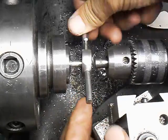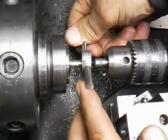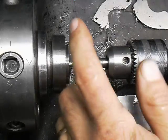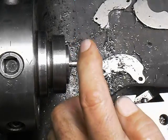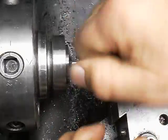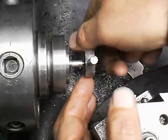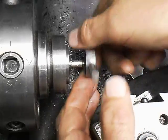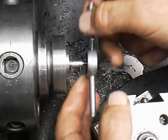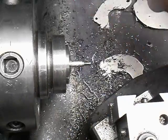It's an extra-extra fine thread, and we're up against the shoulder right there. I usually work her back and forth a little bit. Then we'll get the tail stock out of here and turn it off of there. There we go. There's the thread spinning.